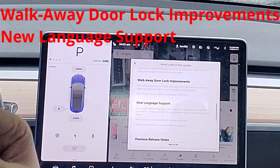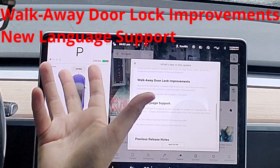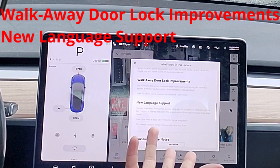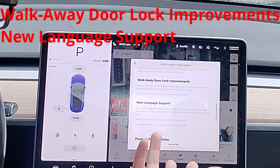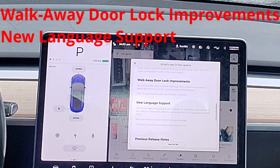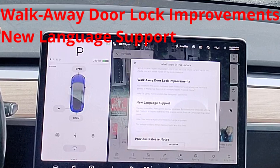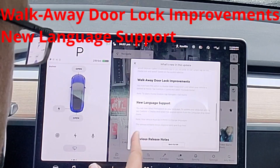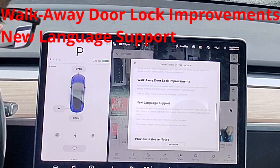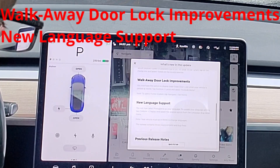Walkaway door locks — this is like if you park in your garage and you don't want the doors locked. You do this. Of course, if you have your key in your pocket anyway, it's going to unlock. I don't know exactly when you'd use this — maybe if you want to get your kid to go to the car and take stuff out. I'm sure somebody on Twitter wanted this. And new language support — if you're Portuguese, you can now see your language. Congratulations. So more languages added. Pretty cool.